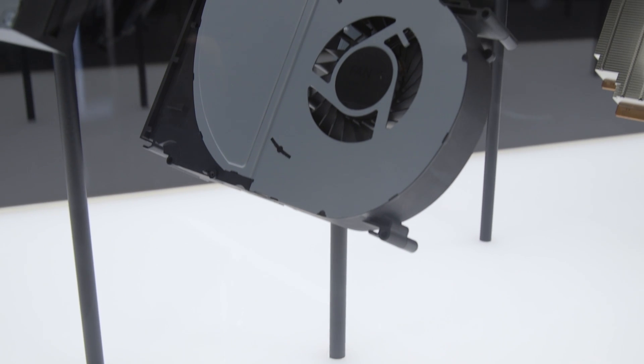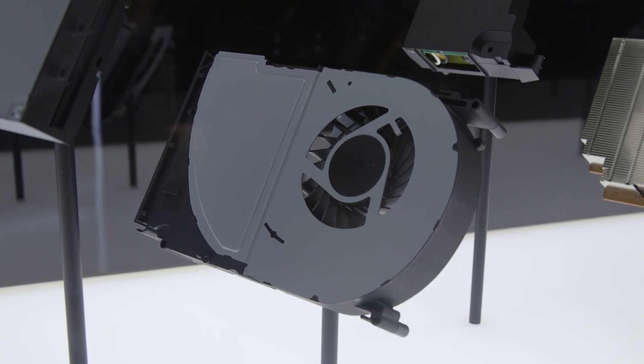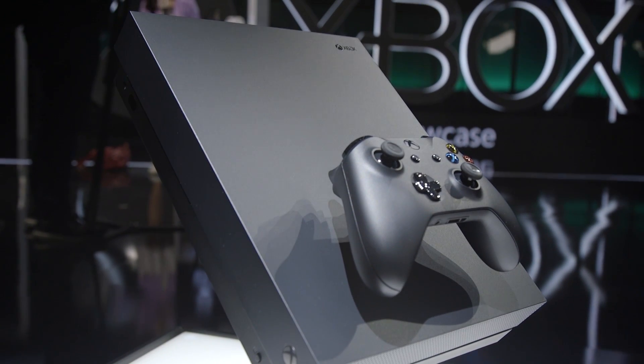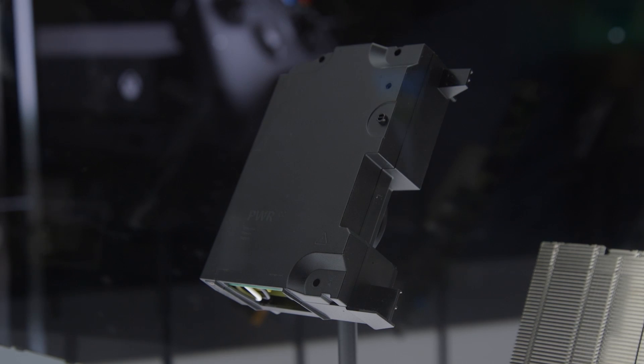This is the console's CPU fan. Underneath the fan, there's a vapor chamber cooler heatsink, which contains a vacuum-sealed liquid that transforms to gas at high temperatures to help keep the console cool.